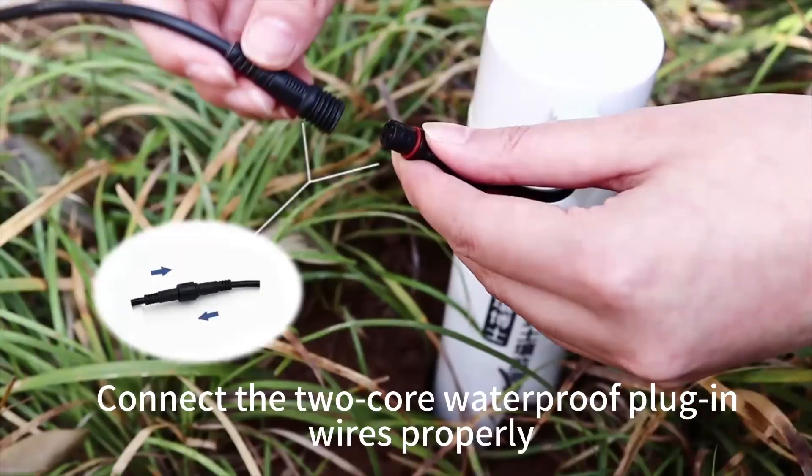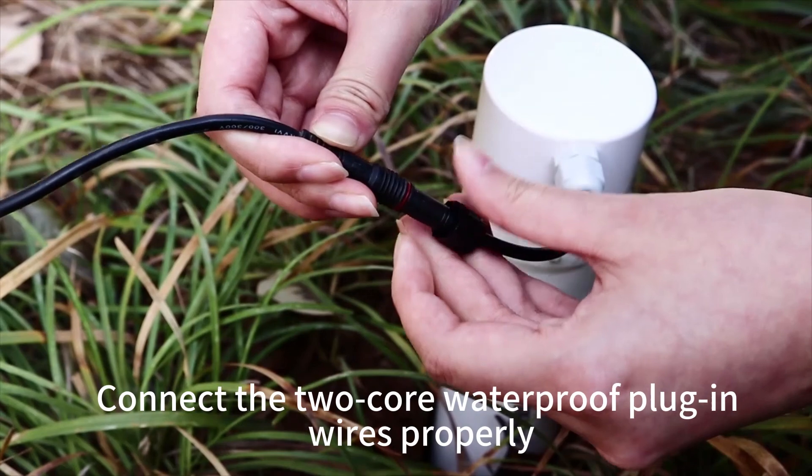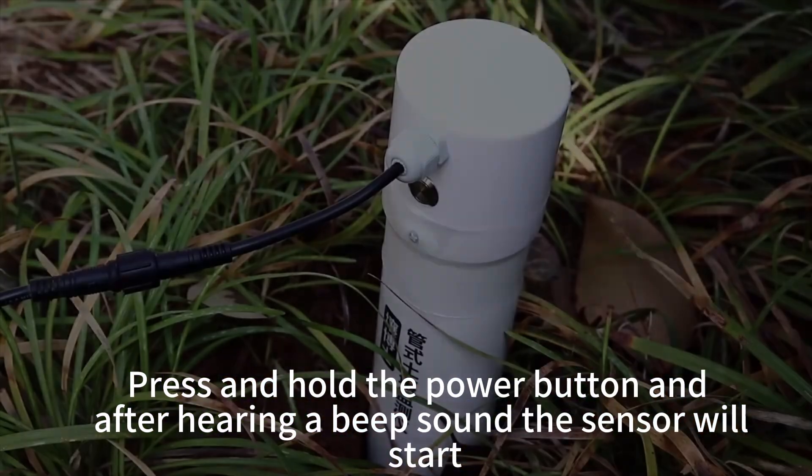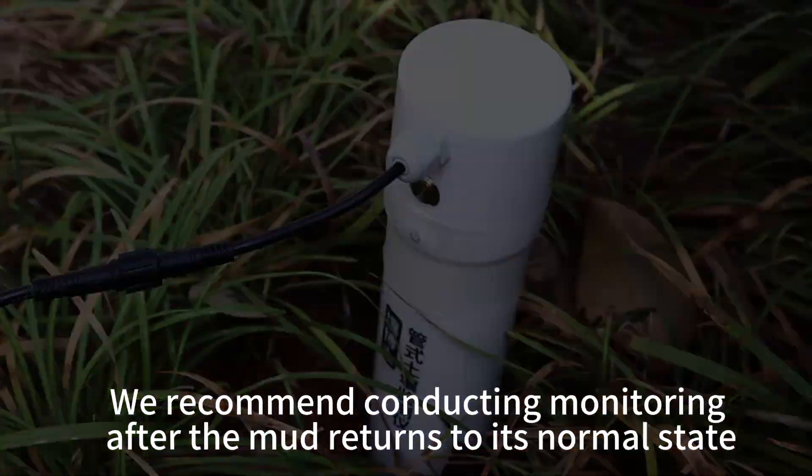Connect the two core waterproof plug-in wires properly. Press and hold the power button, and after hearing a beep sound the sensor will start.